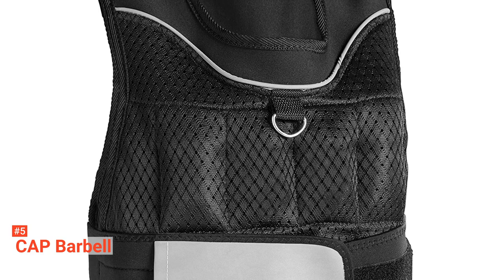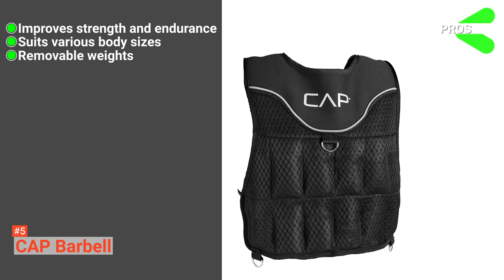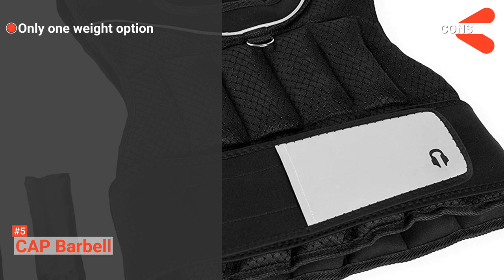Its pros are: it improves strength and endurance, it suits various body sizes, it has removable weights, it is comfortable to wear, and it is affordable. However, it only comes in one weight option. But if you are specifically looking for a budget-friendly option, Cap Barbell is a good choice. It is comfortable, efficient, and versatile.